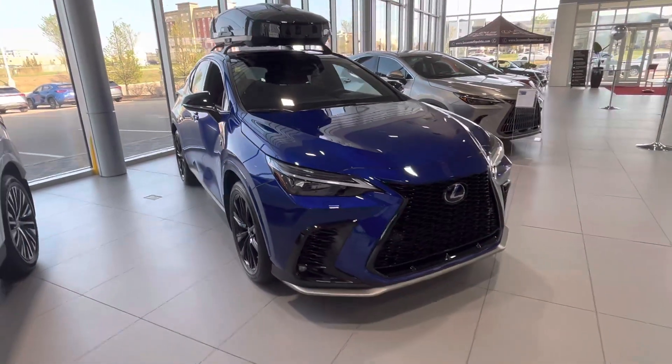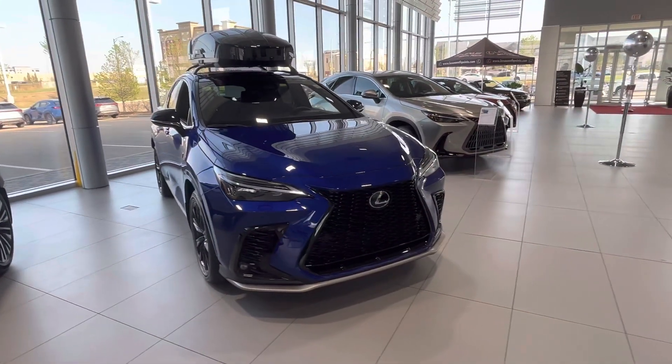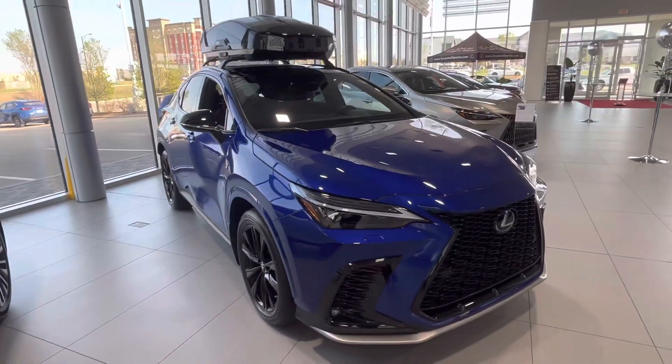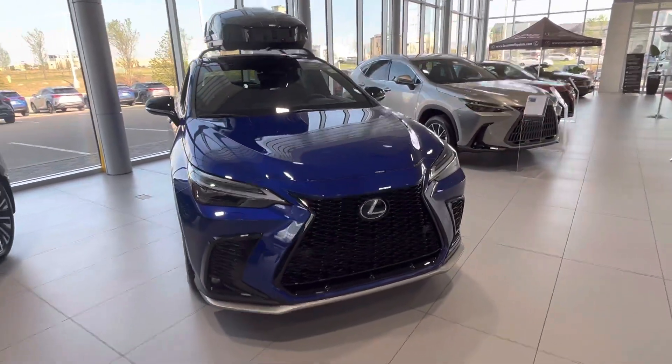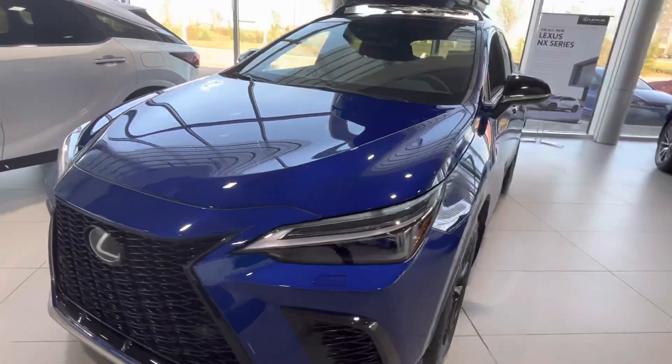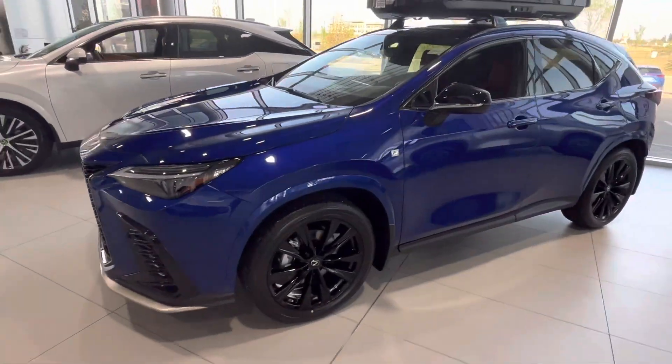Hey everyone, it's Roman's Lexus. Just wanted to do a quick video of this brand new NX350 F-Sport Series 3 package. This one's a 2024 model, one of the new ones we just received. It's ultrasonic blue mica with red F-Sport interior.